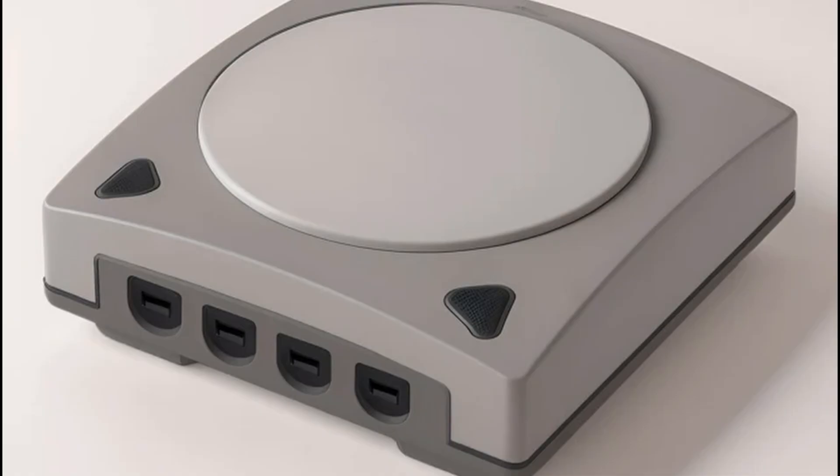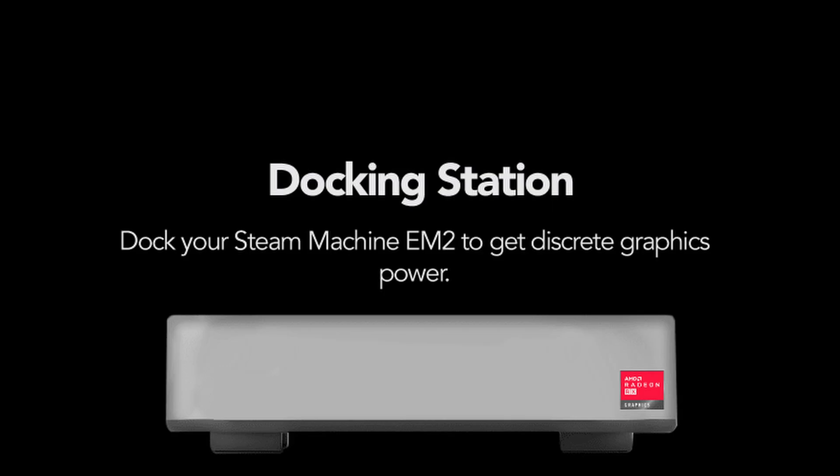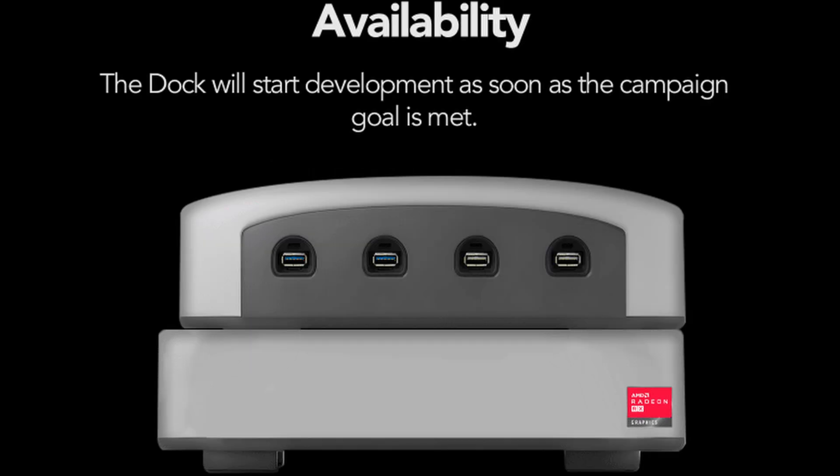But there are a lot of different questions. First and foremost, the ports in the back — what are they? The only other port that we know about is a USB Type-C port in the back. You would probably plug the graphics dock into the USB Type-C port, assuming it's of course USB 4. But what about some of the other ports in the back? What about an Ethernet jack?